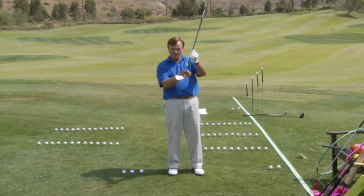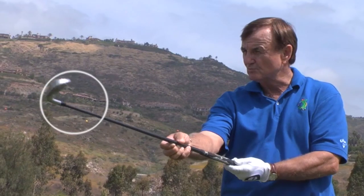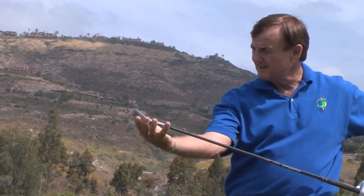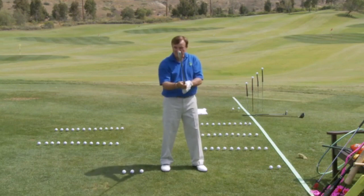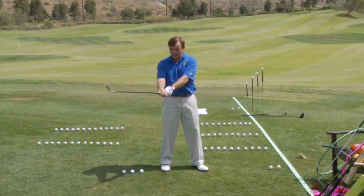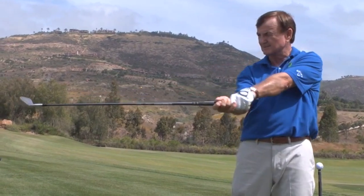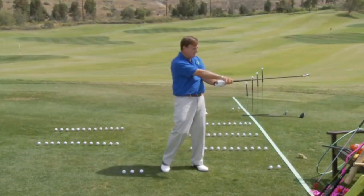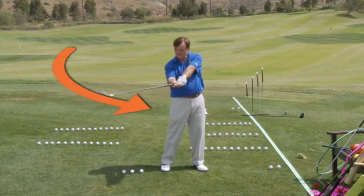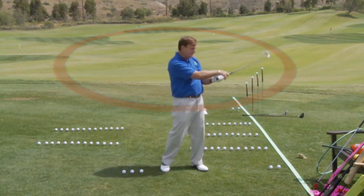The reason for that is when the shaft goes around your body in a circular manner, the face should rotate around the shaft. That's why the weight is out here. As I go back, the face should open — see it going to the sky? And as I come through, it starts closing. It revolves around the shaft. So this is what the golf swing should look like: a perfect circle up here and around, and the face rotates.